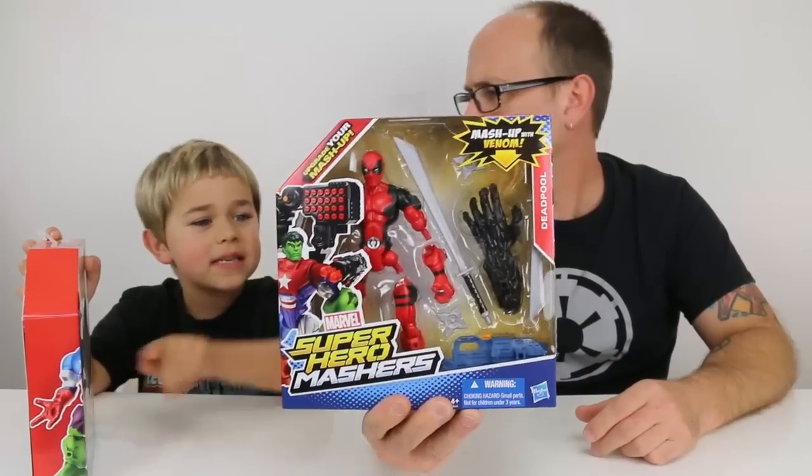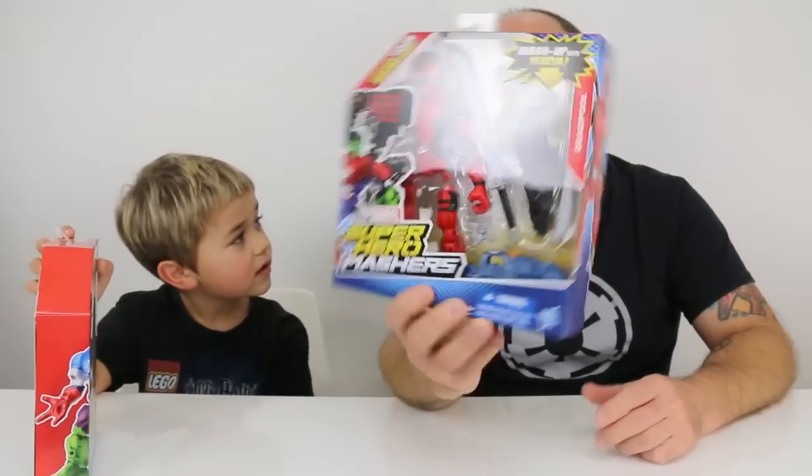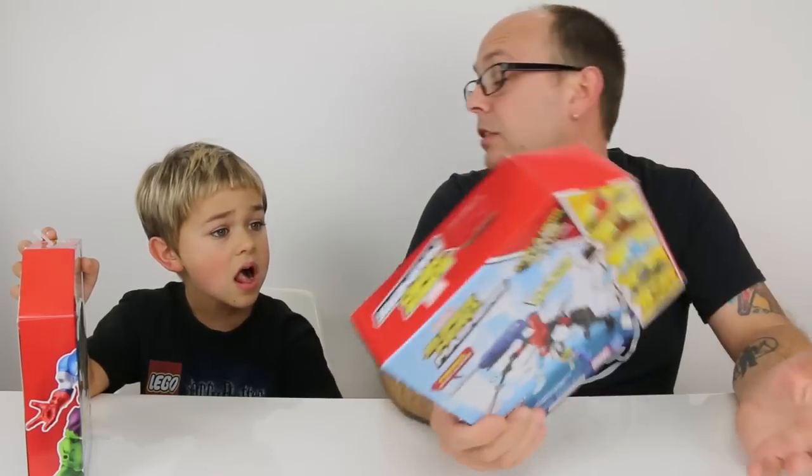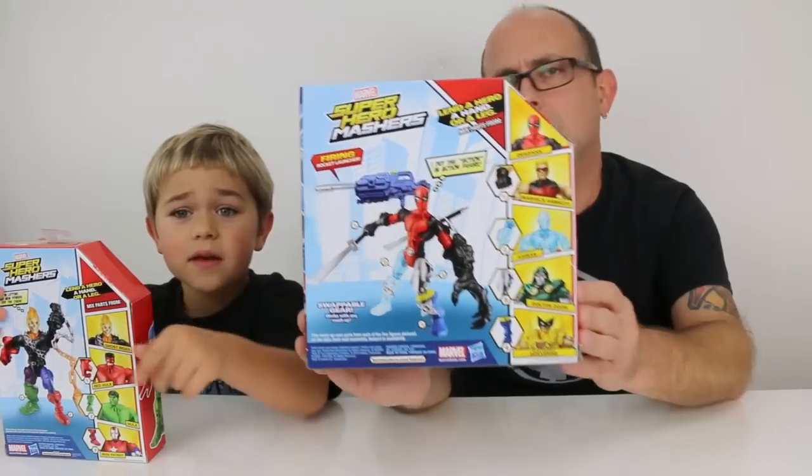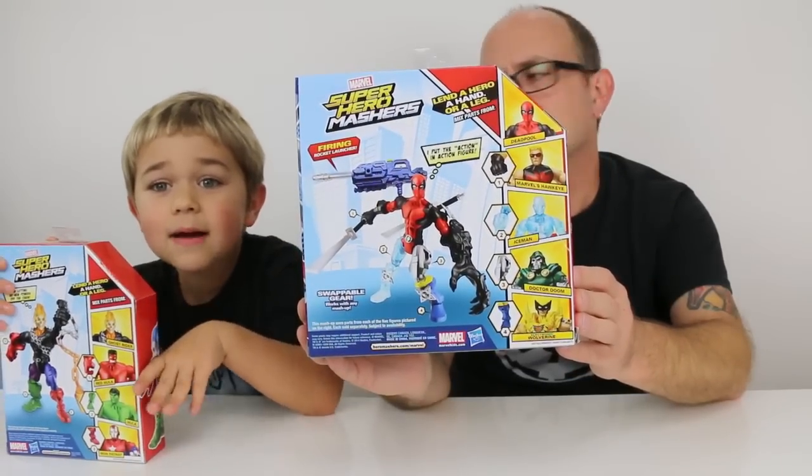You love Mashers. Mashers are actually really super fun, and plus this one is new to us — we just started seeing this one pop up. And also if you see on the back, you might see Red Hulk.